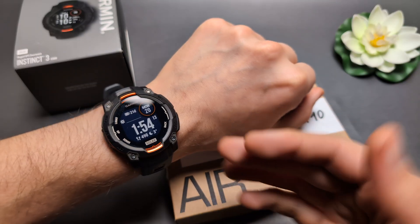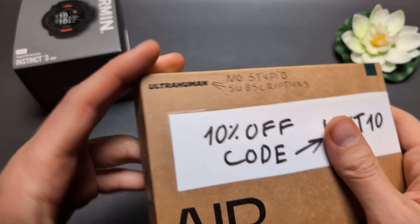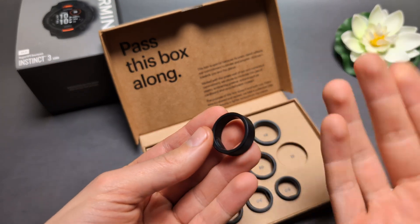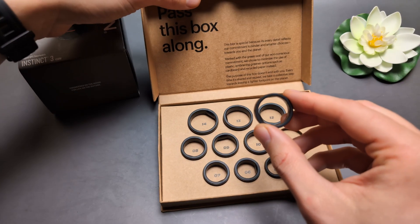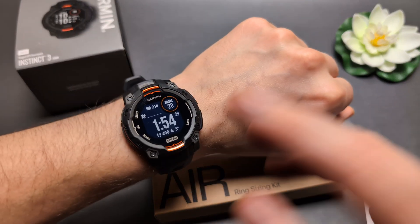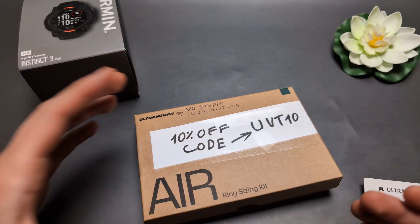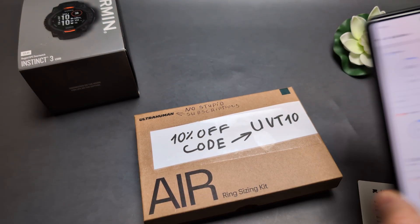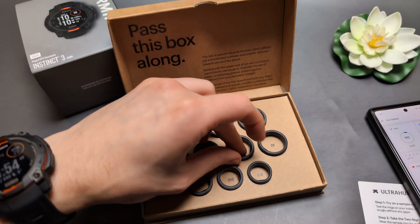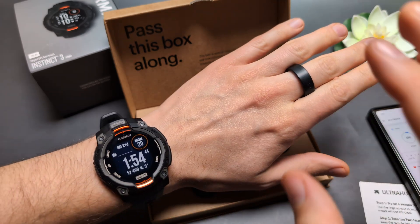By the way, if you're wondering what ring can actually measure HRV during the day, it's the Ultrahuman Ring. I have this ring as well — here I'm just showing you the sizing. This ring can give you health data such as HRV also during the day, so you don't even need to wear it during sleep to get your HRV. And since it's a ring, it's also more comfortable to wear and you can't really notice it during the night.